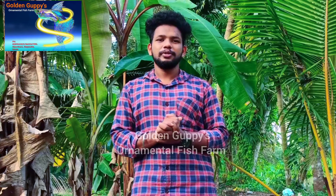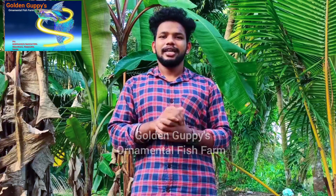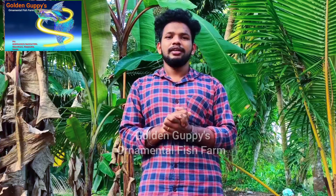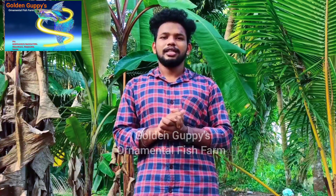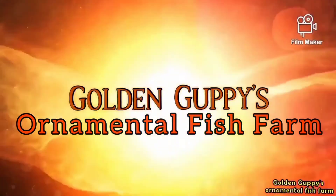Hello friends. I am going to show you the whole video. I am going to show you the RTMA and the hatching rate of the fish.